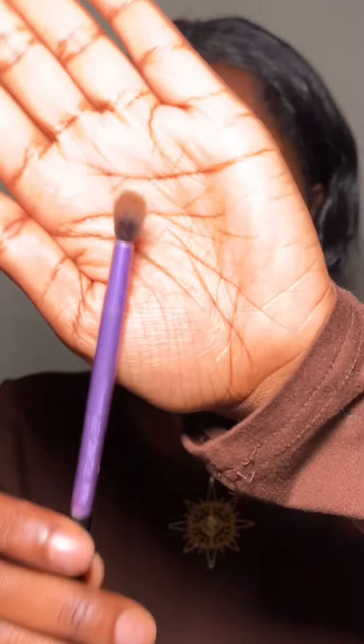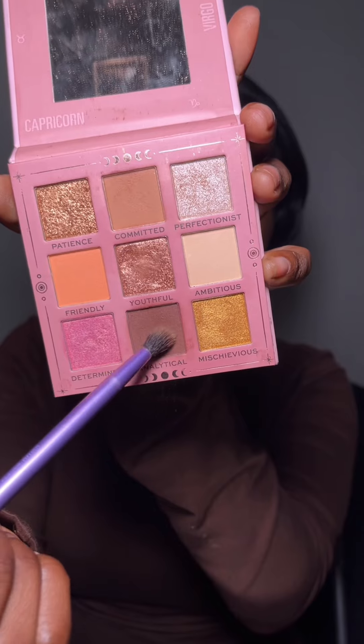Then I took a fluffier brush and used some setting powder and put this across my eyelids to set them. So then it is time for the eyeshadow. I used a brown because I'm going for a natural look and then just blended this across my eyelids in a circular motion whilst keeping my brow bone a bit highlighted.